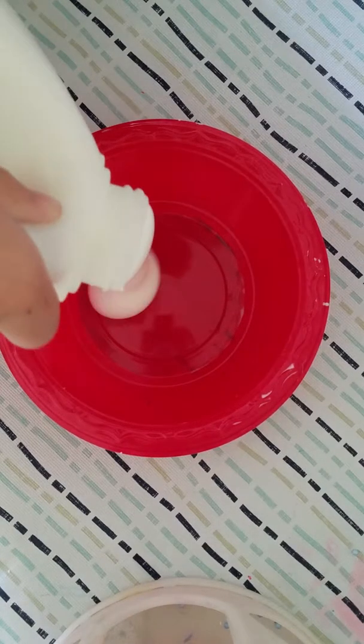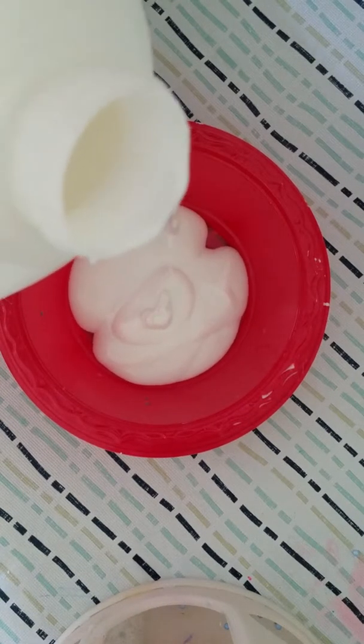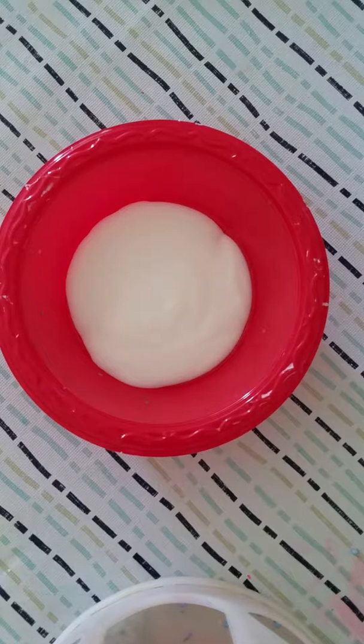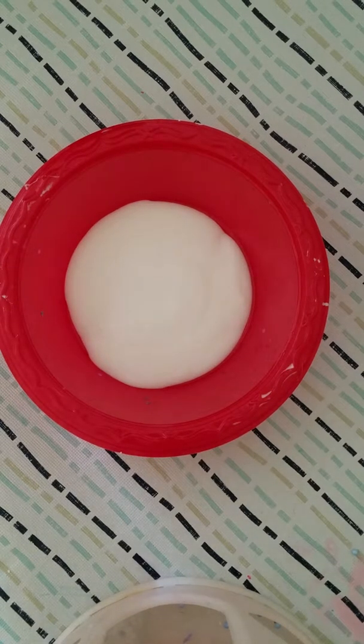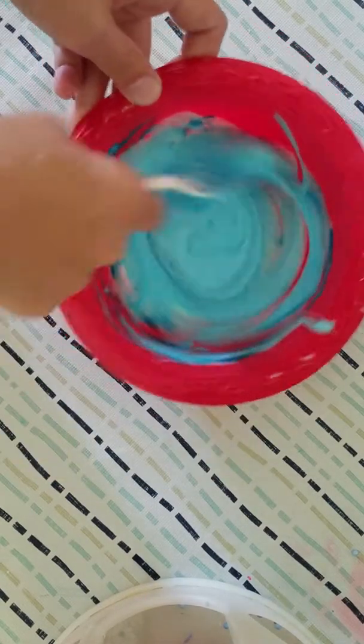Hey guys, today we are going to do a one color slime challenge! I don't have any blue glitter glue, so I'm gonna use this normal glue and make it blue. Then everything is gonna be blue — blue shaving cream, blue contact solution, blue glitter, blue anything!